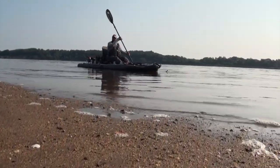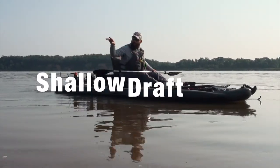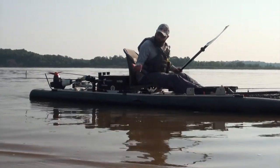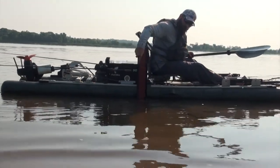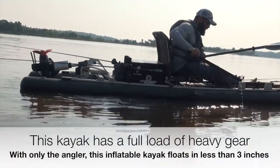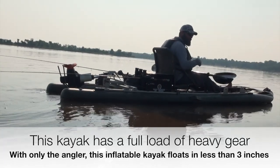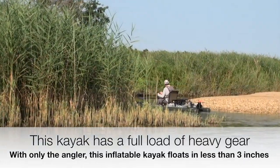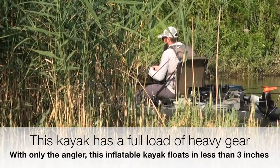We're running along the shoreline here fishing shallow wood and trying to get up into some of these back creeks and little ponds. I pulled the motor up and we're able to run really shallow — we're like sub four inches here. This kayak is fully rigged, and we're able to get into these areas without getting out and dragging it through. It takes less time, you can get in there a little bit quieter, and access those areas that are sometimes harder to reach.